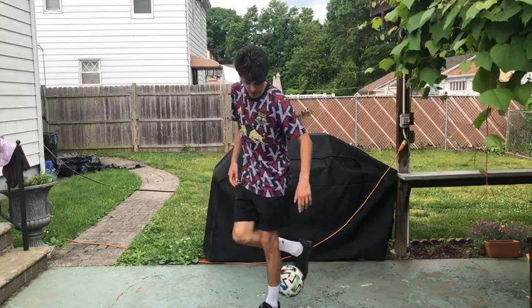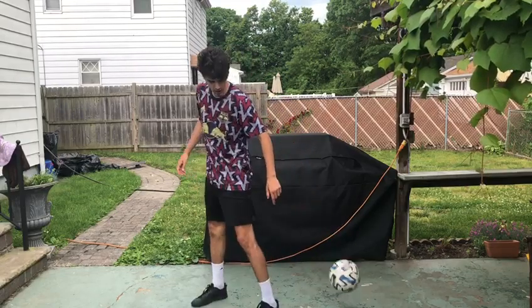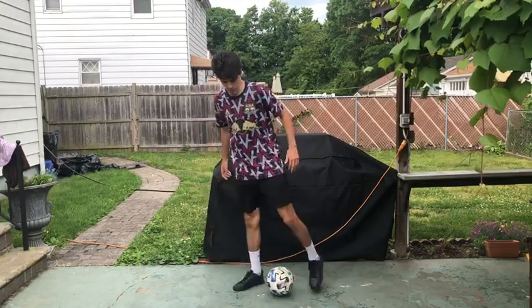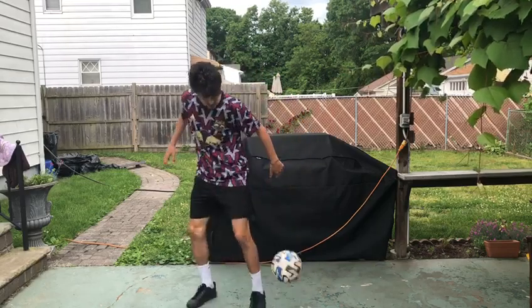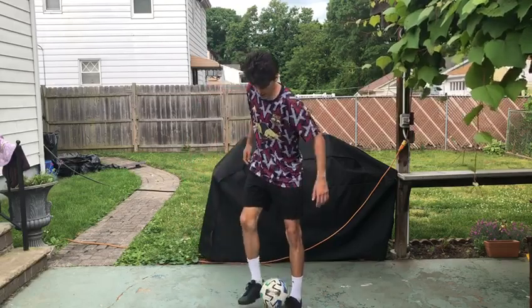Once you get comfortable with this, you're going to flick the ball up onto your non-dominant foot. You want to lean forward a little bit to get height. You want to practice doing this.